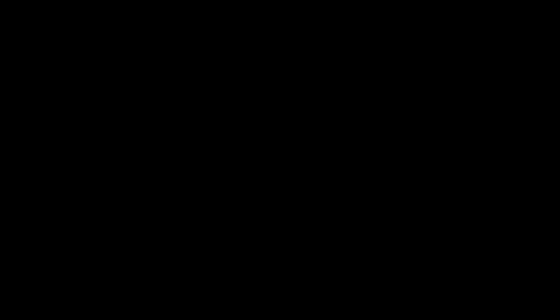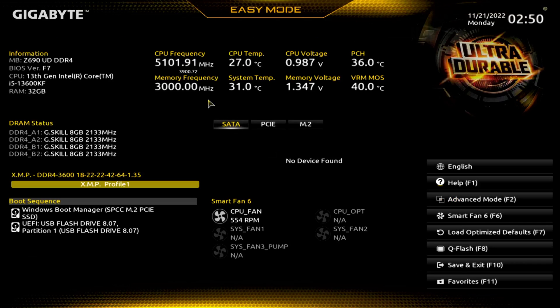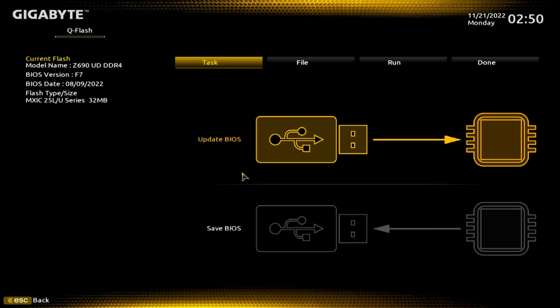If you can't get in at all, then you're going to pull your drive out. F2 worked — we're in here. We're just going to go over to Q-Flash. If you end up in Easy Mode, click over here or click F8. If you're in Advanced Mode, you can come down to the bottom. We want to update our BIOS. Of course, if we wanted to save our BIOS we could do that — you can see that's F7.